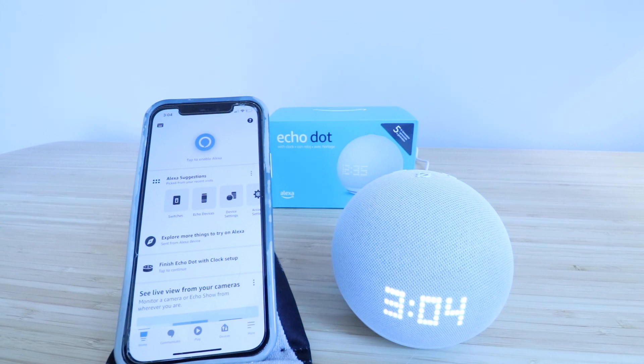Great! You can see our Echo Dot fifth generation has been set up and is now ready to use. Thank you for watching this video on how to set up the Echo Dot Gen 5 — give us that thumbs up, subscribe, or click any of the links below. We've also got videos that show you how to factory reset this device, so check those out in the description as well. Thank you, and we'll see you next time.